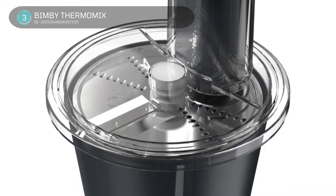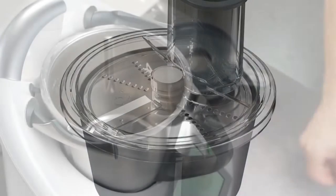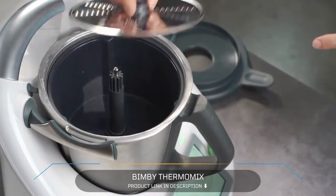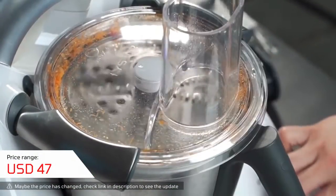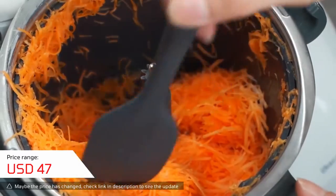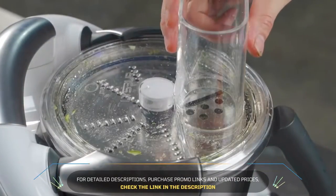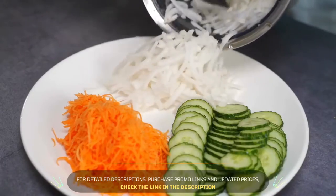3. BIMBY Thermomix. This tool can cut cheese, vegetables, fruit, chocolate, etc. into the shape you want. The blade on the tool takes two forms of cutting — one side is cut into chips and the other side is cut into slices. Use a specially developed grater accessory for quick and safe grating; the accessory fits perfectly on the pot or lid and makes grating a breeze. Made of high-quality 304 stainless steel, and all materials used are BPA-free and food-grade.